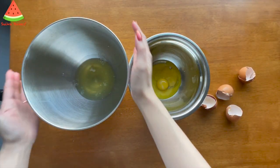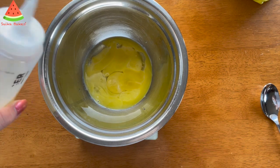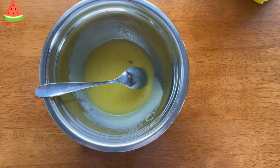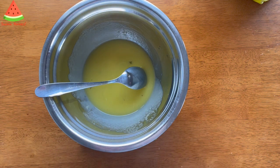This bowl will go into the fridge. In the egg yolks, I'm going to add 45 grams of oil.